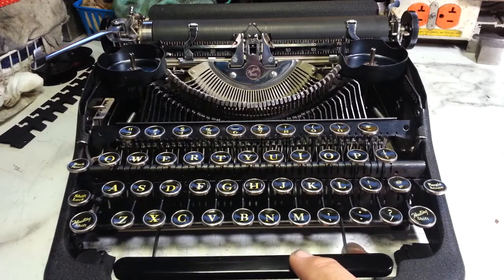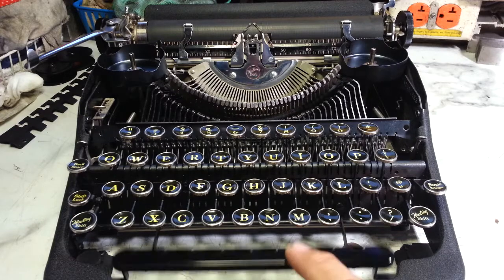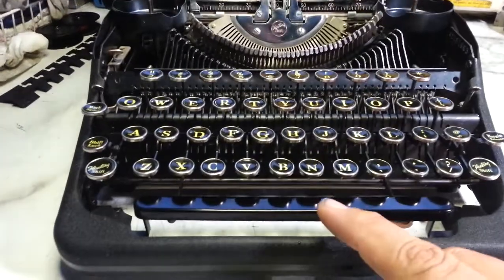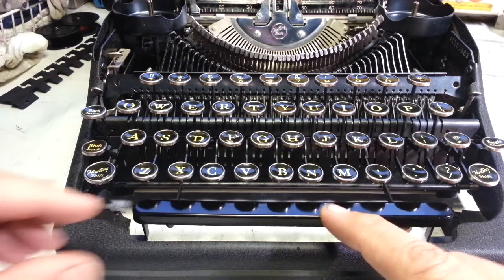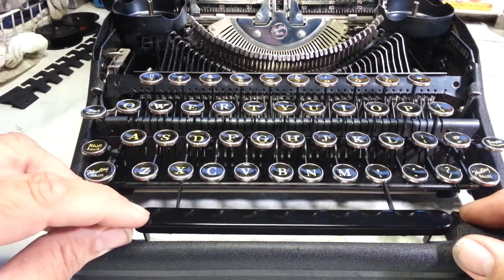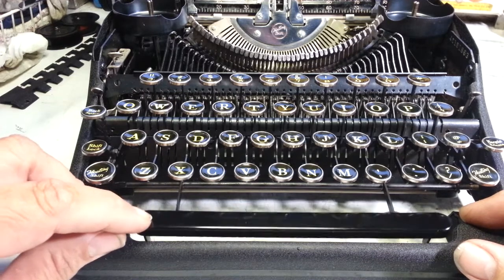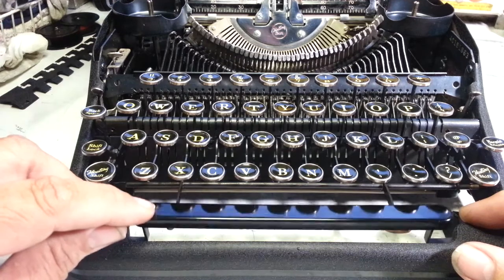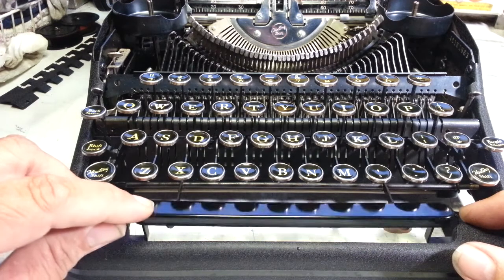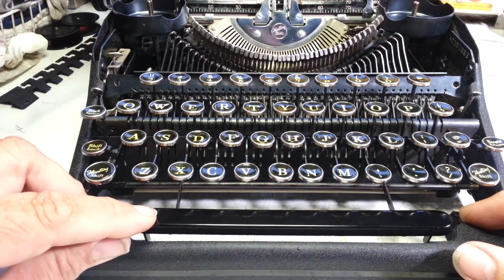If I push a little harder on the spacebar it does go, but it's slightly out of adjustment. This should trigger probably right about there, but it's triggering way down here — so low that sometimes it bottoms out. All this right here is dead space, so even when it triggers, it resets right there.